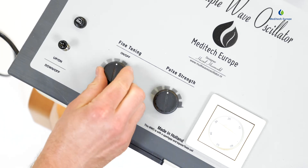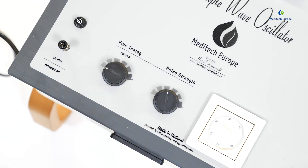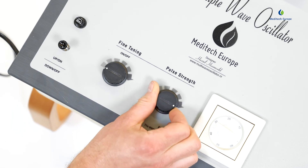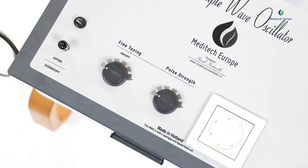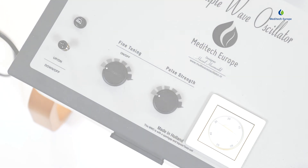If necessary, you can turn the fine-tuning switch to the left, to off. But the pulse strength knob must always be turned clockwise. If the pulse strength knob is turned counter-clockwise, this might damage the mechanism of the knob.